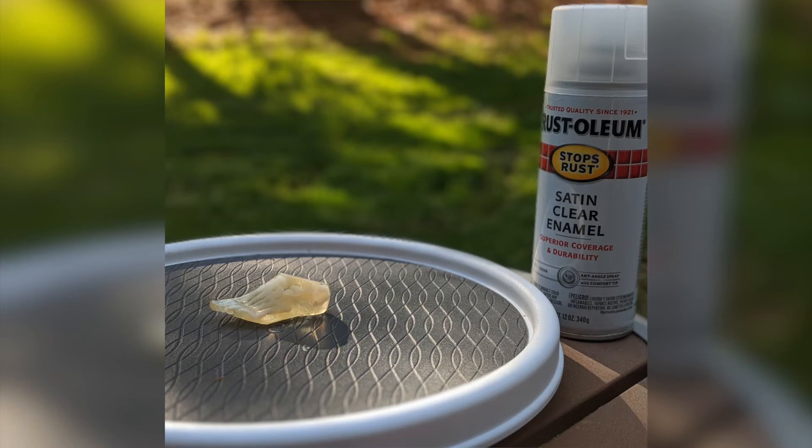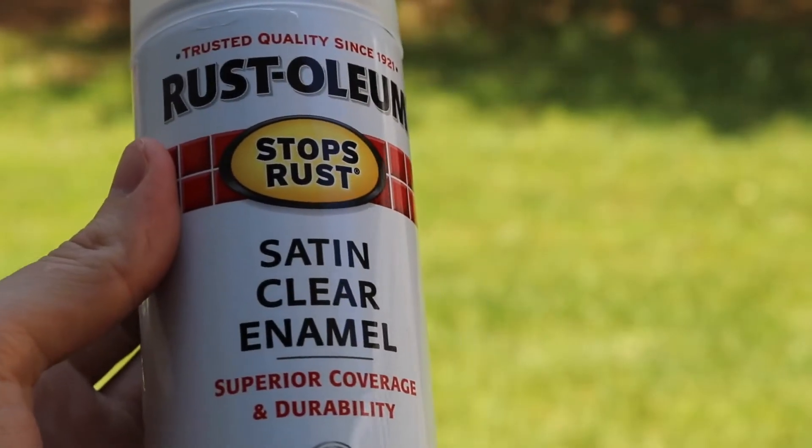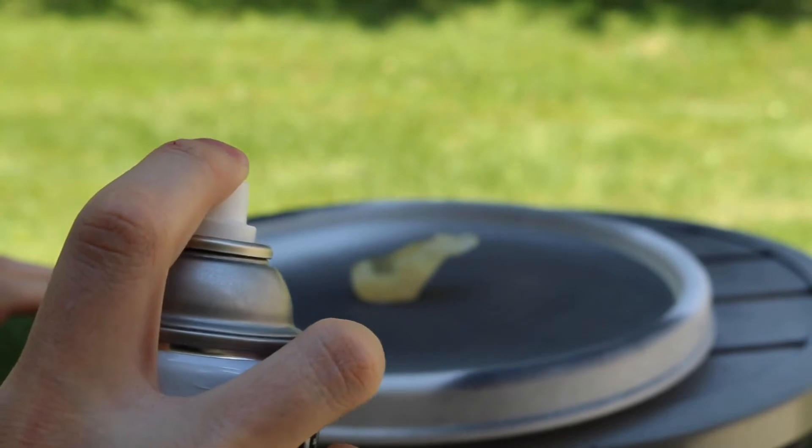We're going to be using a Rustoleum Satin Clear Enamel Spray Paint for this project. The key to achieving that clear surface finish is applying thin, light, even coats across the entire model.